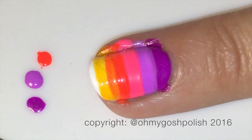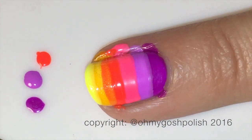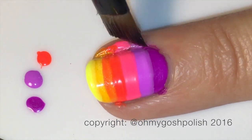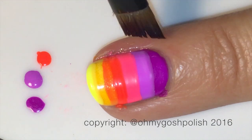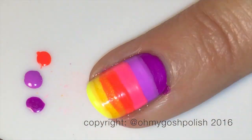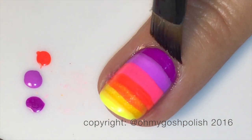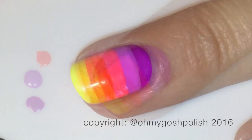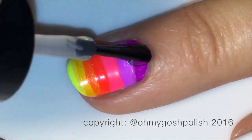You can use striping tape to help with neatness, but I wasn't really worried about that because I knew I was going to be painting a white palm tree over the top, so I wasn't super concerned about it at all. As you can see, the cleanup is super easy — my Royal Majestic brush and my non-acetone remover worked perfectly.